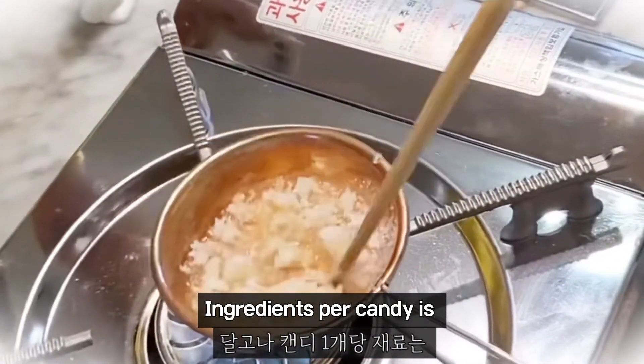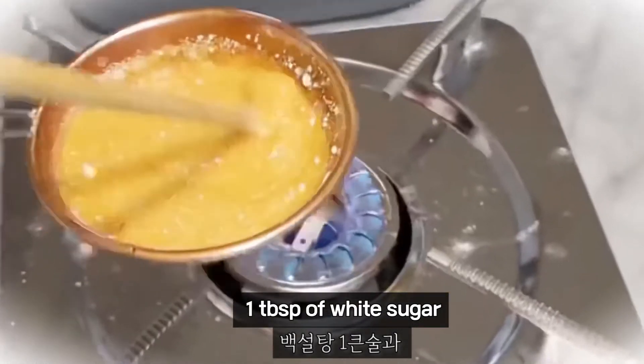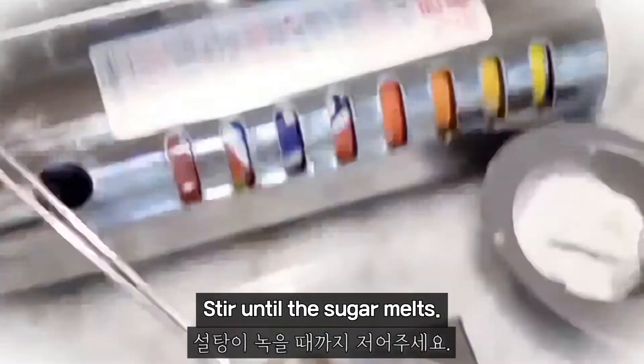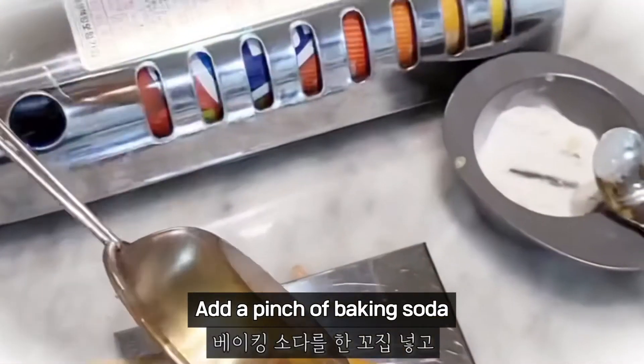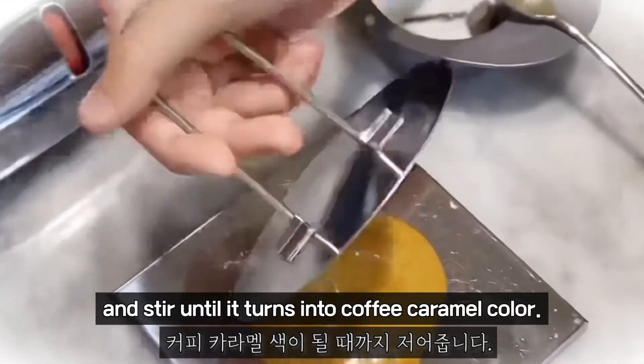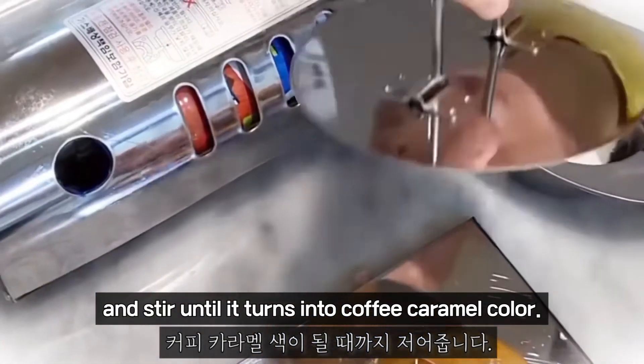Ingredients per candy: 1 tablespoon of white sugar and a pinch of baking soda. Stir until the sugar melts. Add a pinch of baking soda and stir until it turns into a coffee caramel color.